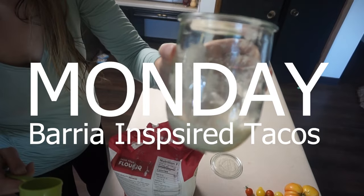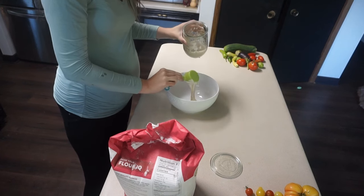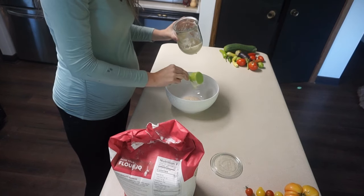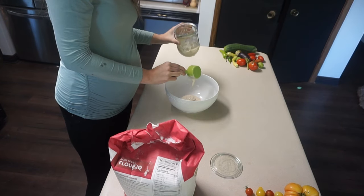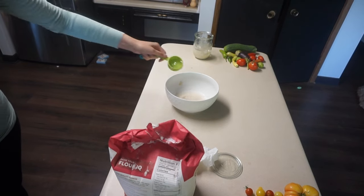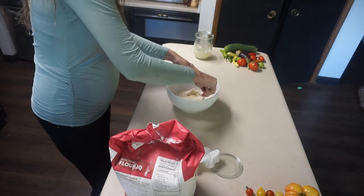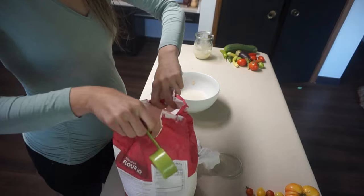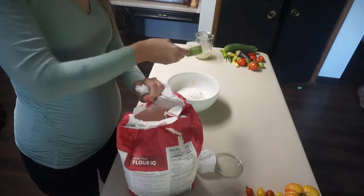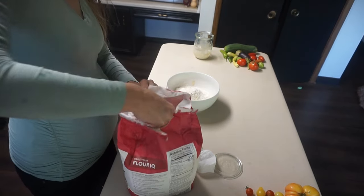First up this week is a birria-style inspired taco. It's not going to be your traditional birria — it's a little more of a weeknight version, maybe a little Americanized. I'm starting out by making some sourdough tortillas. I put about a half a cup of starter into my bowl along with some water and some flour.